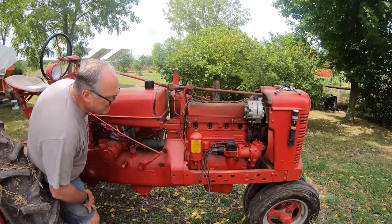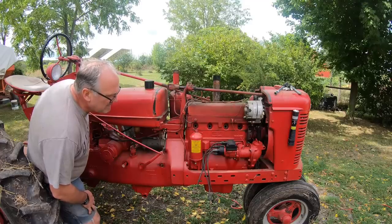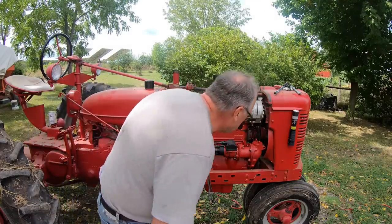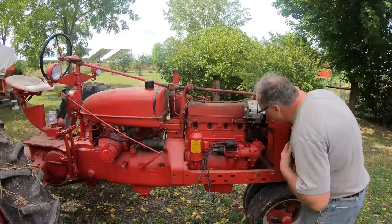It still had this noise, but it turned out that it was just the fan blades hitting one spot in the fan shroud. So I bent the shroud back into place, and it eliminated that noise.